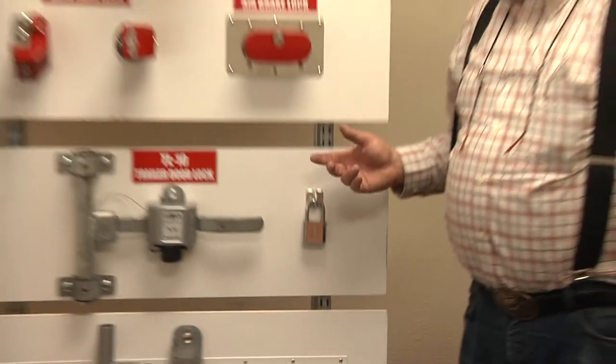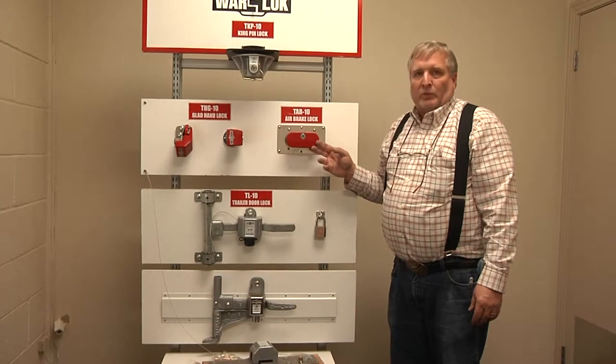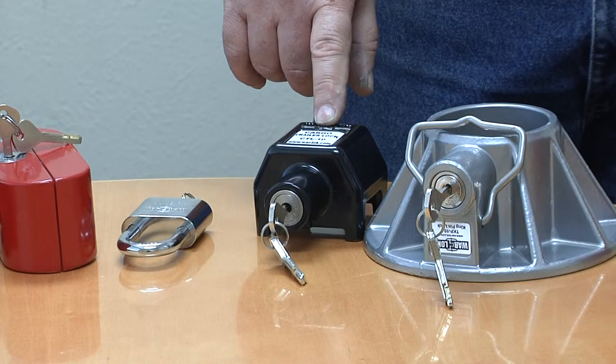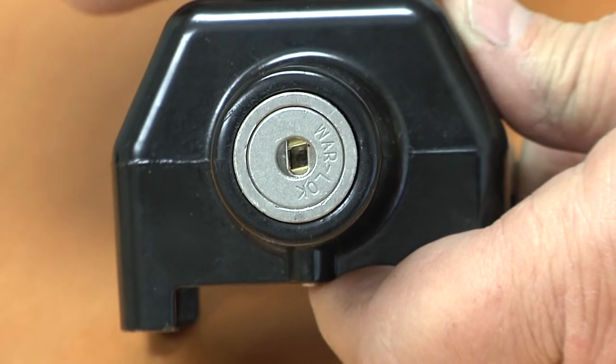All these locks use the same keying system. It's a round disc and they sometimes have a problem of inserting the keys. Now we're going to demonstrate how to open the cargo trailer lock. We have a Warlock cargo trailer lock here that we'd like to demonstrate how to open.